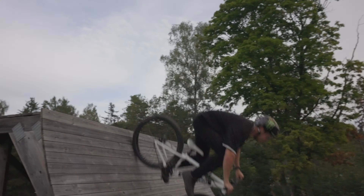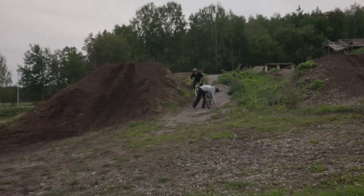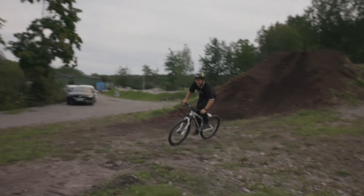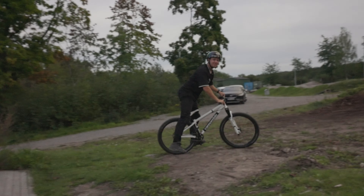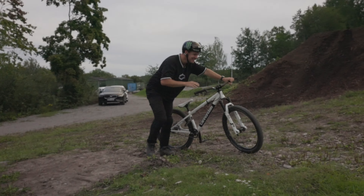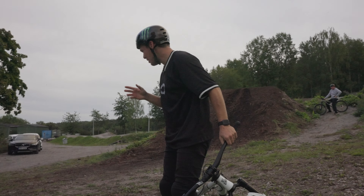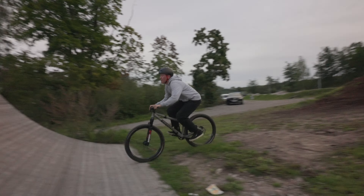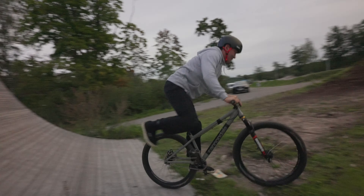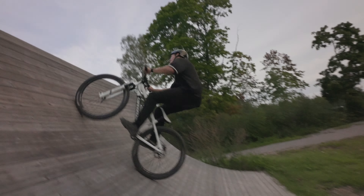We didn't only lower the ground level here and lower the kicker — we also put a lot of material on the foundation of the mulch jump, so now the foundation is actually stepped up from the kicker, which is really dreamy if you're a bike rider and understand stuff like that. If you're not a bike rider and you're still sticking around, shout out to you guys.